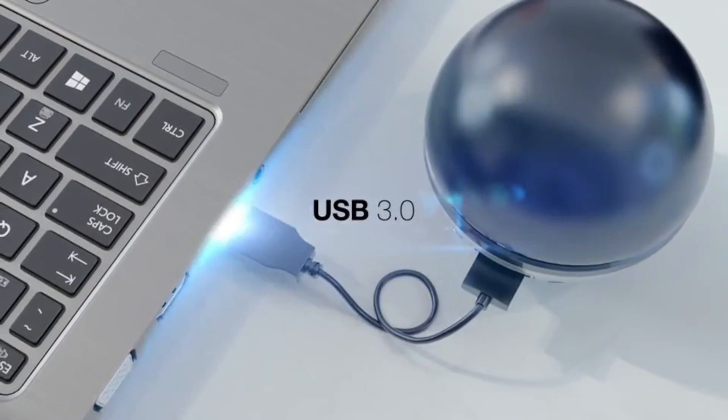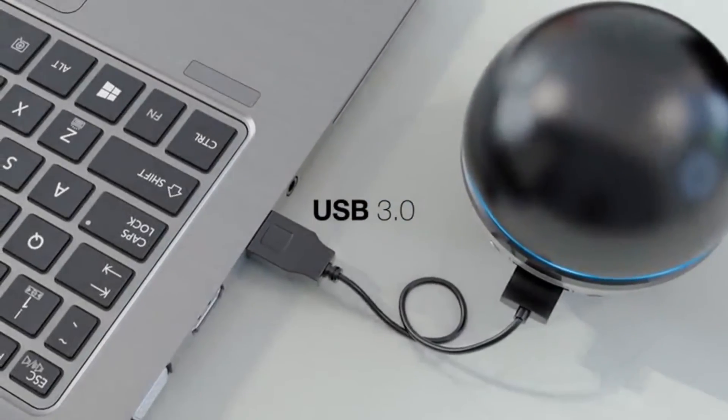Because this is a D-Link networking product, it works with Windows 7, 8, 8.1, and 10, making it highly versatile.